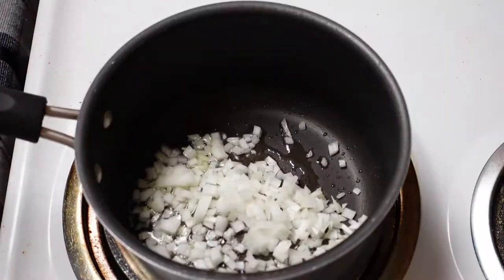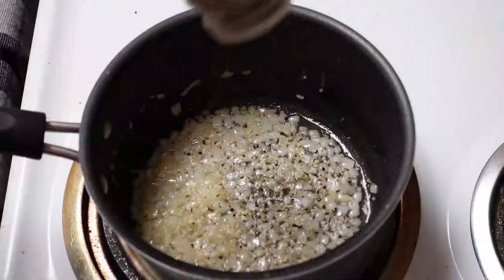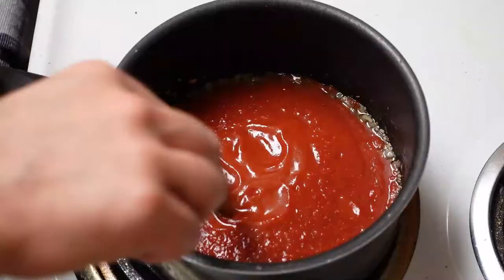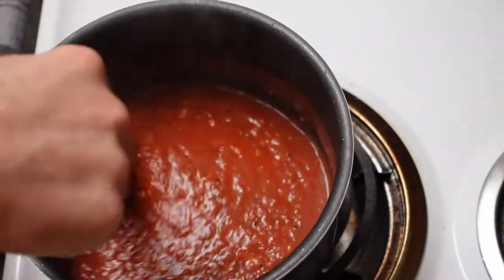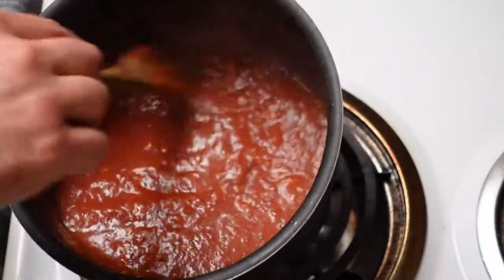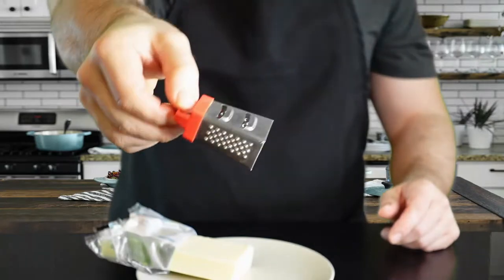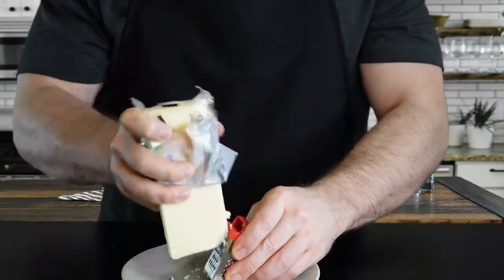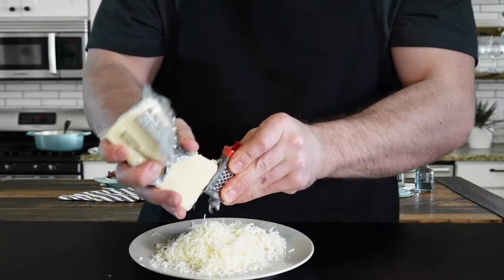We can't make a pepperoni pizza hot pocket without pizza sauce. Starting with some olive oil in a pan with diced onions, salt, and pepper. I'm throwing in about a tablespoon of garlic, and I'm making about two cups of sauce with dried Italian herbs — fresh would be better, maybe basil or oregano, but dried works fine. Adding two cups of pureed tomato sauce; let it simmer at least a half hour to an hour. I also have some fresh mozzarella in a block — get your cheese as cold as possible before grating for easier handling.